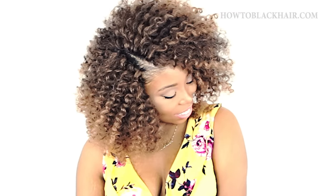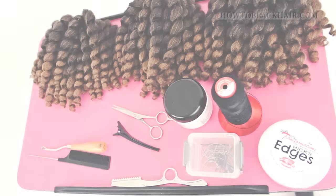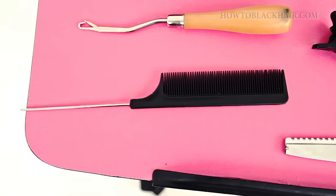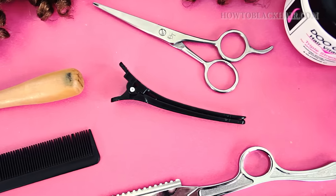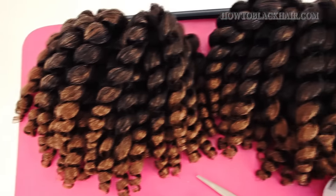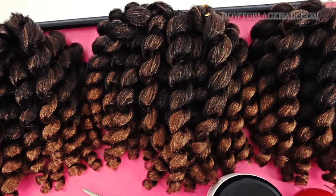This is the original crochet style besides doing braided crochet, but I'm going to show you how to actually do this look on your own hair. You only need a few supplies to do this look and some of these supplies are optional. Make sure that you have your hair ready so that you can begin looping it onto your braids. I use three packs of pre-crocheted hair.